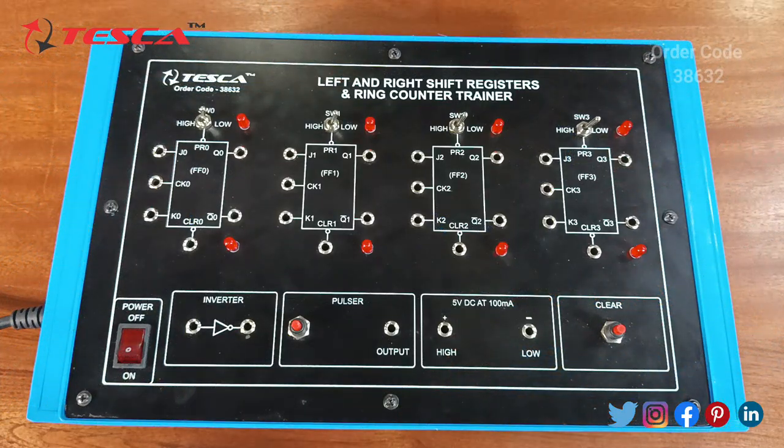This is the left and right shift register and ring counter trainer kit. In this you can see there are 4 flip flops from 0 to 3. There is an inverter which changes the input according to the output. There is a pulsar or a clock switch. This is a 5 volt DC supply and this is a clear switch which is used for resetting the data stored in the flip flops.